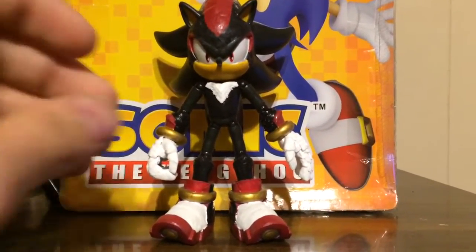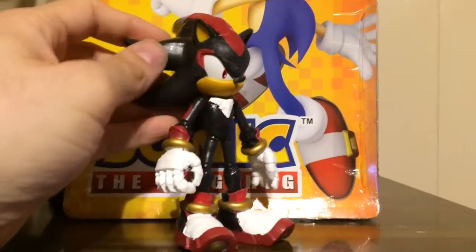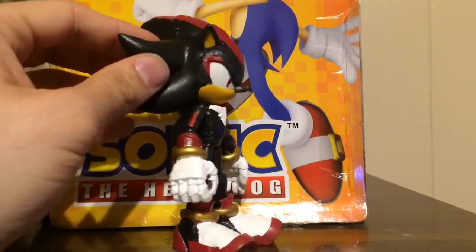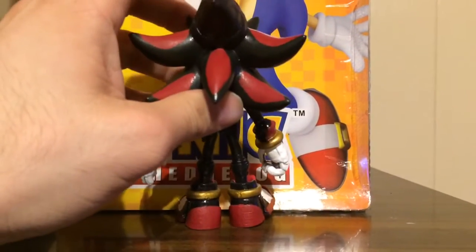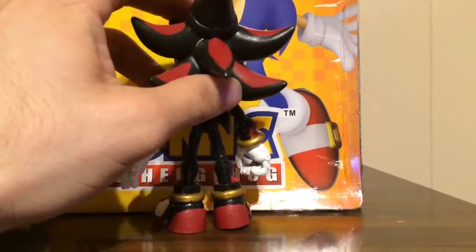I basically got the figure and just sanded down the armor, sanded it all off to be smooth with my new Dremel tool that I just got. I also had to repaint a little bit and refix this because the lines on the back of his head streaks were too small, so I had to refix them.